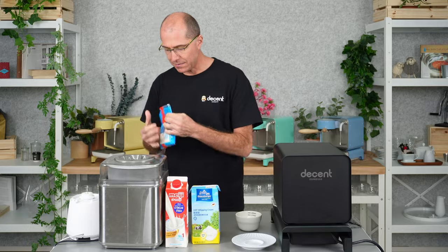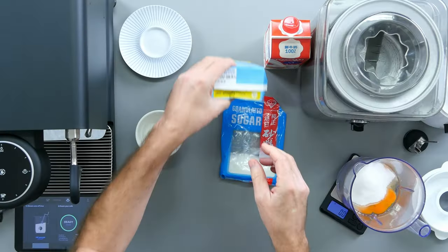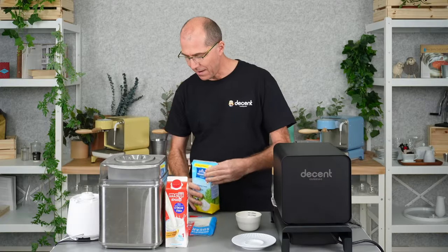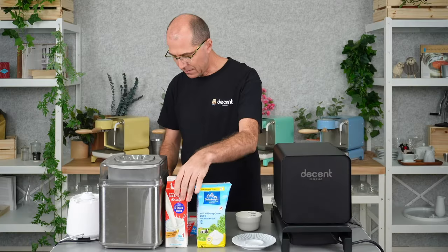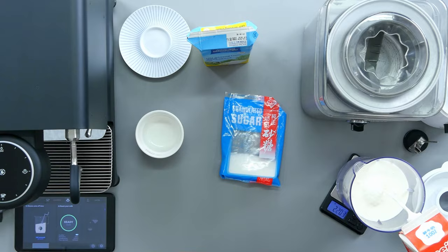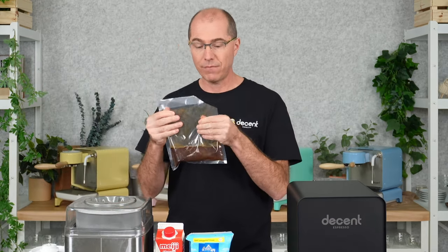We're going to use 100 grams of sugar. I've got the blender right directly on my scale, which definitely saves some steps here. We're going to have 250 grams of heavy cream and 250 grams of milk. Finally, we've got 200 grams of espresso that we've made beforehand.